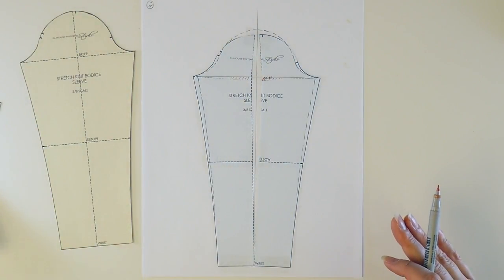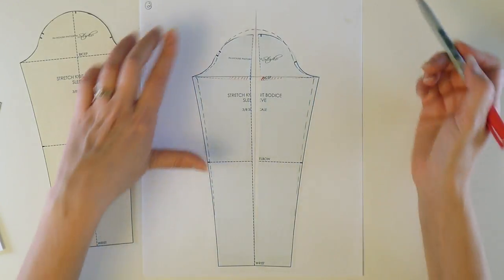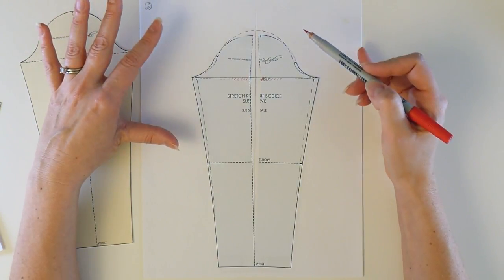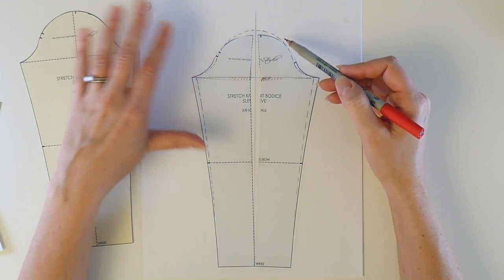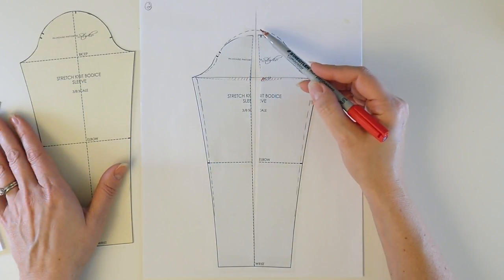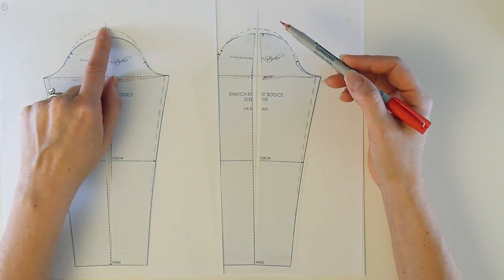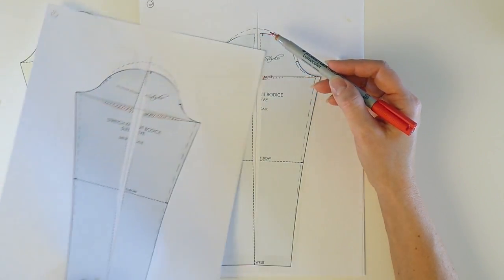In the next example, I've created exactly the same slash lines, only instead of bringing these points back together at the center line, I've left them open a little bit, meaning I'm actually adding some ease to my sleeve cap. So I can probably still get this sleeve into my existing armhole, but I'm going to have to ease it in. Doing it this way allows you to keep some of your cap height intact. You can actually see the difference here — this amount of cap height is much larger than the first example, simply because I've left some opening or ease in the sleeve head.